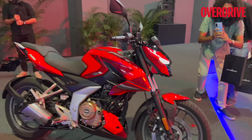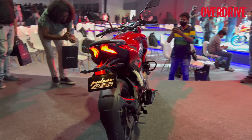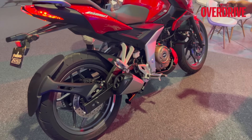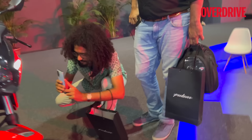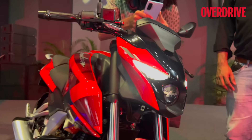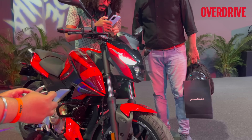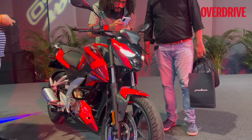Now let's get to the naked — they are not calling it the NS250; it's the N250. The tail section is exactly the same as the F250, as is the exhaust and all the rear details. The difference is at the front. It's got a very sharp headlight with two LED DRLs like the 250F, but without that boomerang shape.